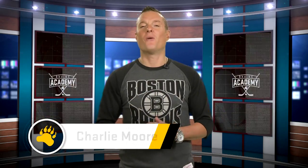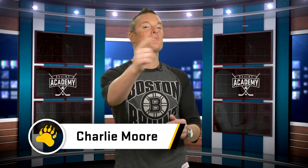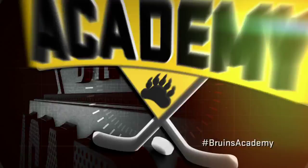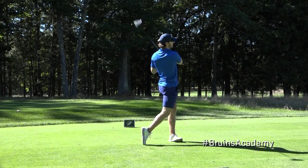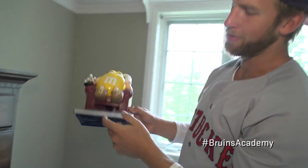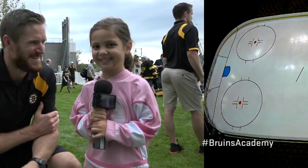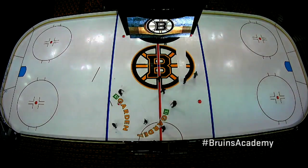Hi, I'm Charlie Moore. Do you love hockey? I mean, really love hockey? Well, guess what? You're in luck, because we're about to drop the puck on another exciting episode of Bruins Academy. Tonight, we're going to hit the golf course. We're going to find out how they make the ice at the Garden. We're going to do a lot of cool things, and Kevin Miller's going to be answering the kids' questions. Like I said, it's a pretty good episode.